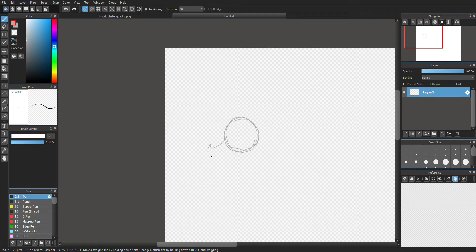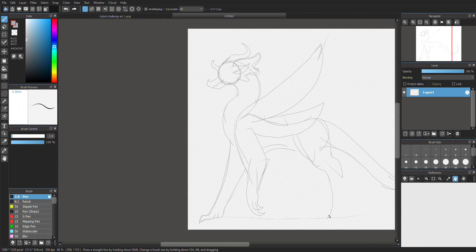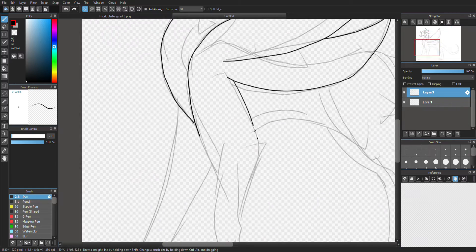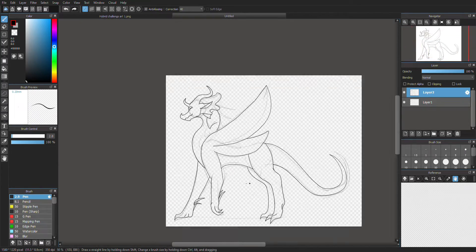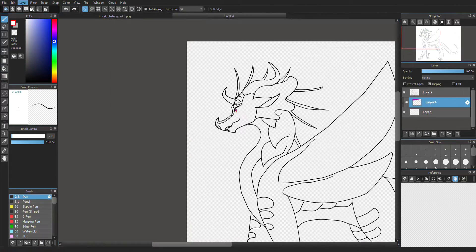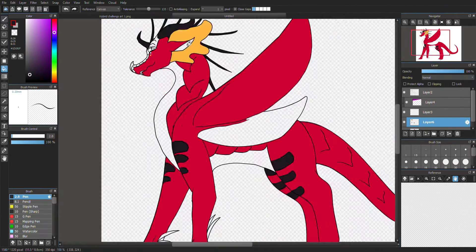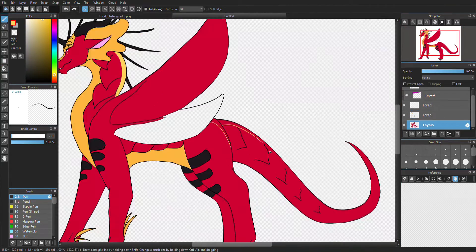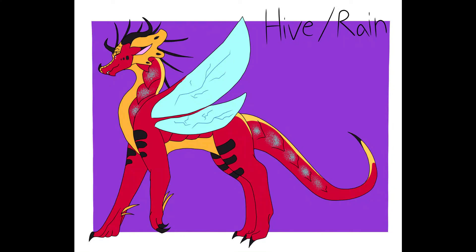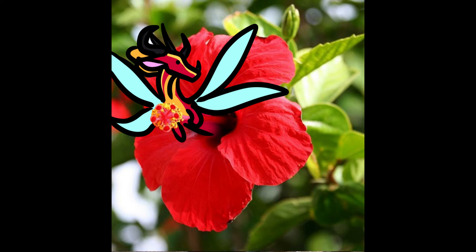For the second dragon, I got the numbers 5 and 9, meaning I would be making a Rainwing-Hivewing hybrid. I honestly didn't know what to go for with this design at first, but I love how they turned out with their plum red scales, menacing spikes, and huge yellow frill. I also gave them little stingers on their wrists. They kind of remind me of a hibiscus flower due to their coloring.